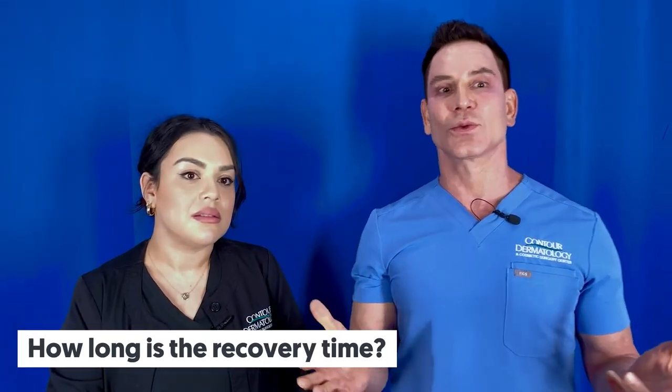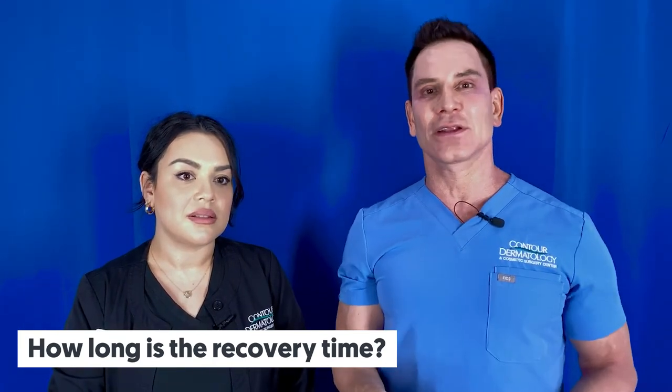The recovery time is really quick. It's an outpatient procedure with very little downtime. I've actually had the procedure done and gone to a party immediately after. I do recommend for most people, though, that you take a couple of days off before you resume normal activities.